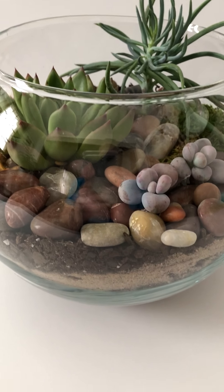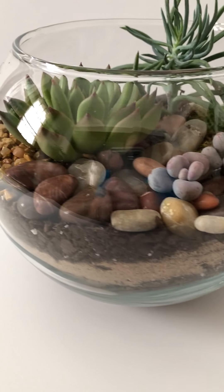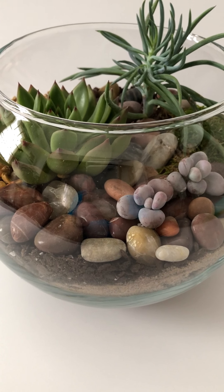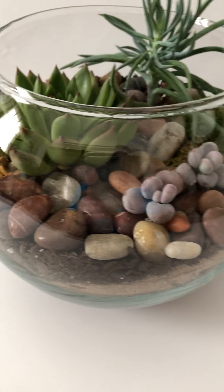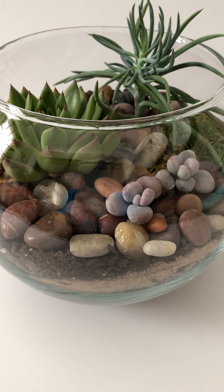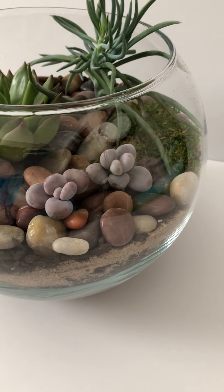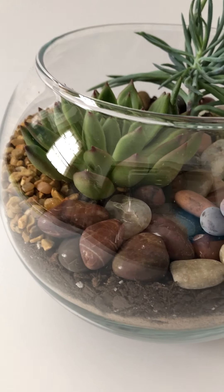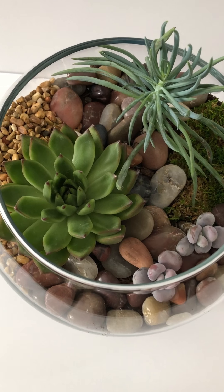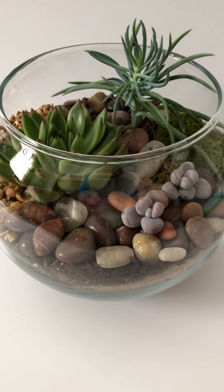I hope you enjoyed this video. I hope it inspires you to do one of your own and make it your own — use your own colors, your own plants, something that you can enjoy for a good long time. I think these plants will be happy and healthy in here. As long as you're careful not to overwater, these plants will be happy in here for at least a year. You can put this on your desk, in your office, on a coffee table — or this would be an amazing gift. Have a great week, everyone. Bye-bye.